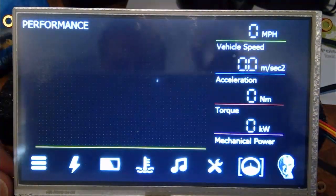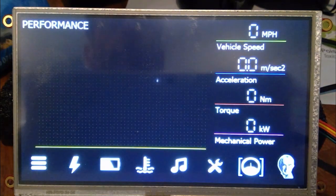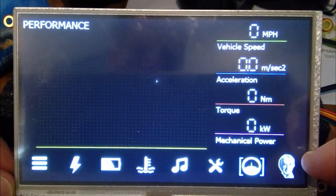This is the performance data screen. On the left-hand side there's a trailing graph with four lines: vehicle speed, rate of acceleration, the torque the motor is reporting, and mechanical power. You'll be able to see lines being drawn in real time, giving you a chance to see the performance level of the car.